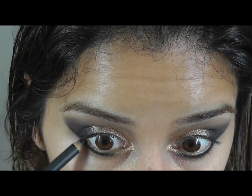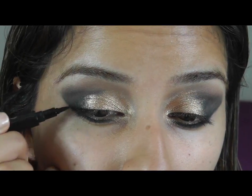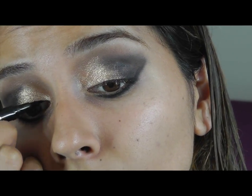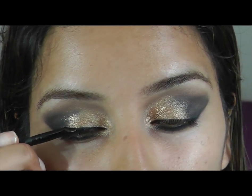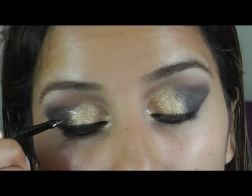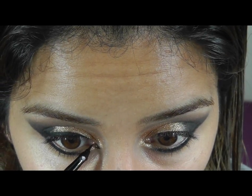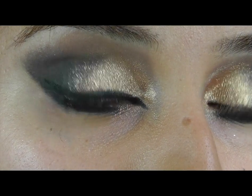I'm just going to darken the lower lash line where my eyelashes are. I'm going to use a liquid pen just to line my lash line. I'm going to go over that with a jet liner. So I've just created a little triangle on my inner eye — I think I'm happy with that. I just need to put some mascara on.